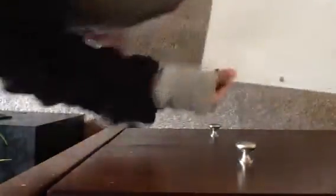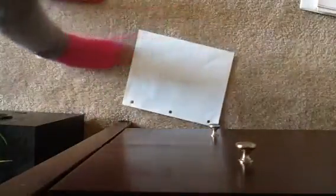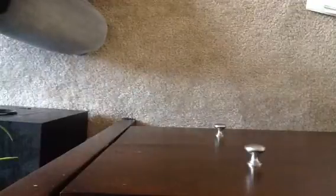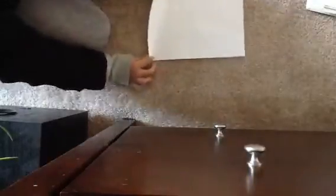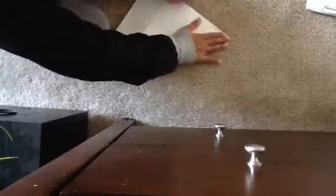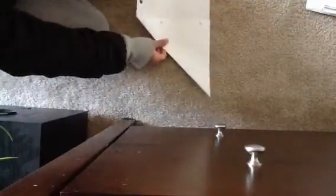When I do it, I'm going to take it like this way, like this, as you can see. What I'm going to do is we're going to hold it like this. Again, we're going to hold it.